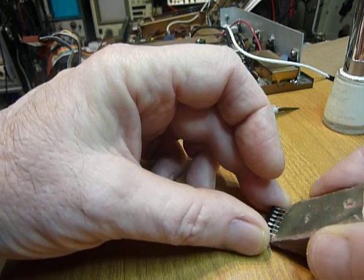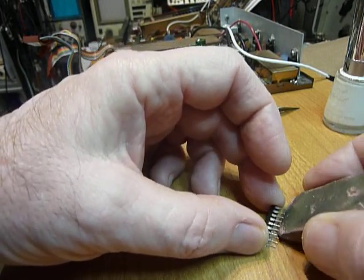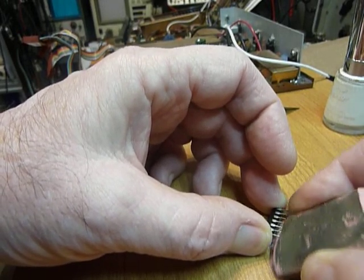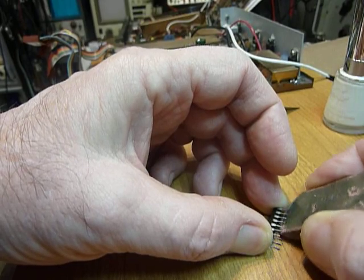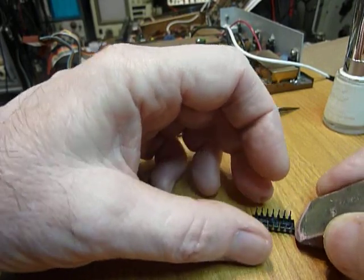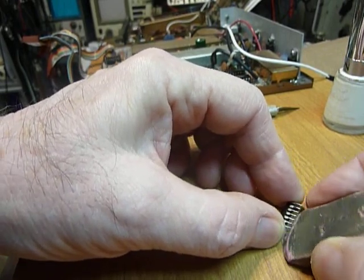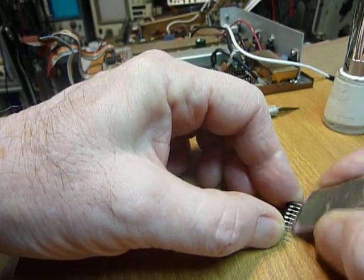You put the eraser in the pins like that. On these sockets the connection is made on the inside of the pins, so I don't clean the outside — I just wipe it about five or six times like that, then flip it over and do the pins on the other side, five or six times like that.